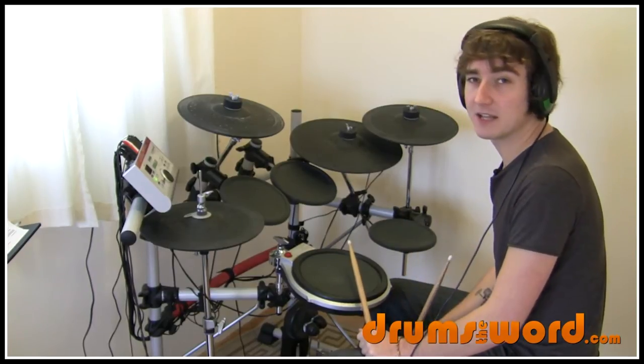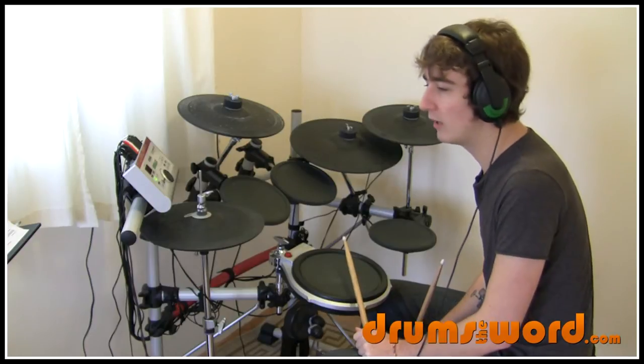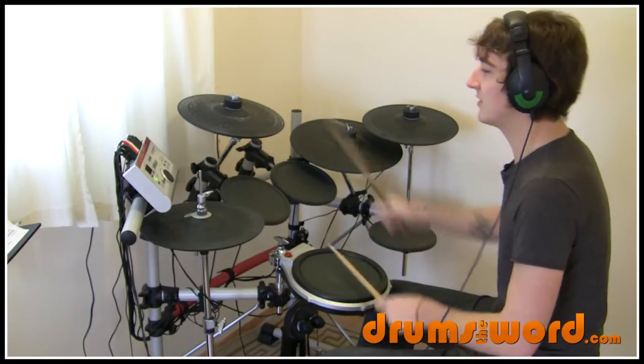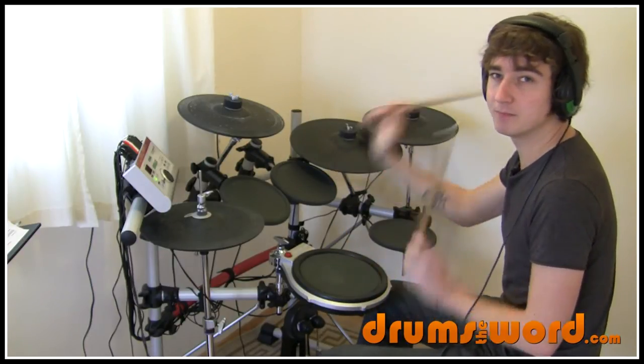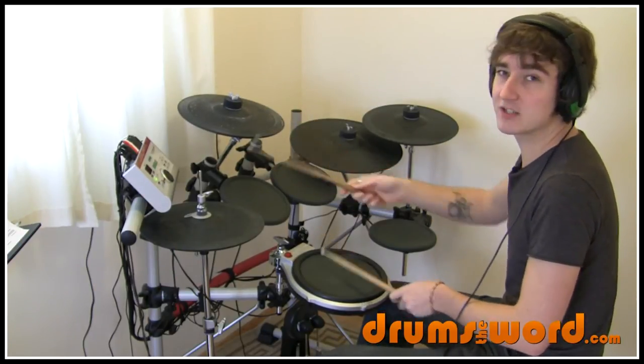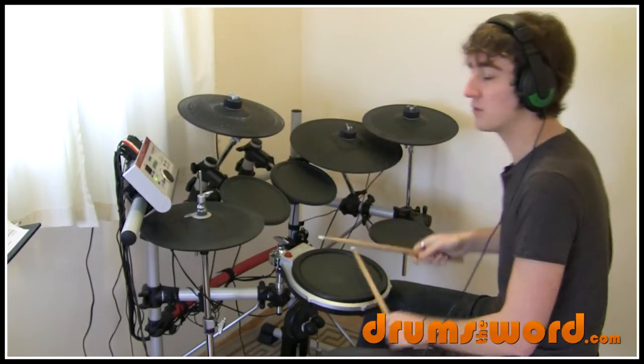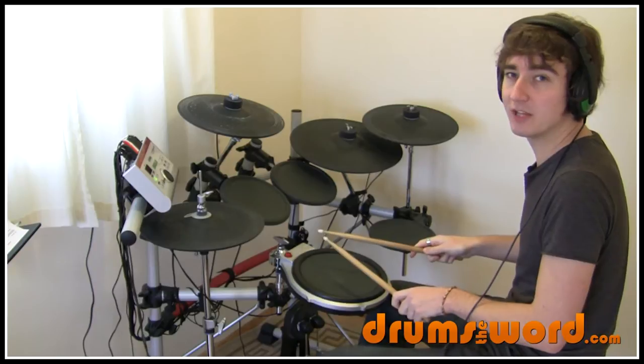Bar two — and this idea gets repeated quite a few times in the bridges later on in the song as well. It's a group of three: snare and crash and then two bass drums. And it repeats, so we get a group of six. One and two and three ands.